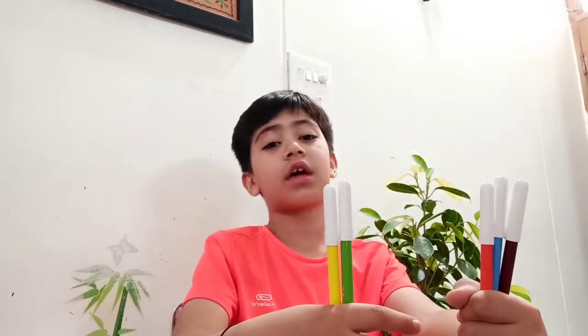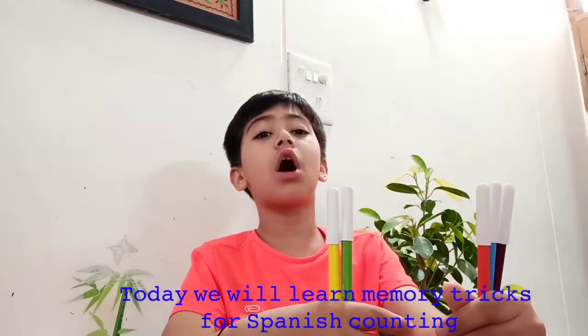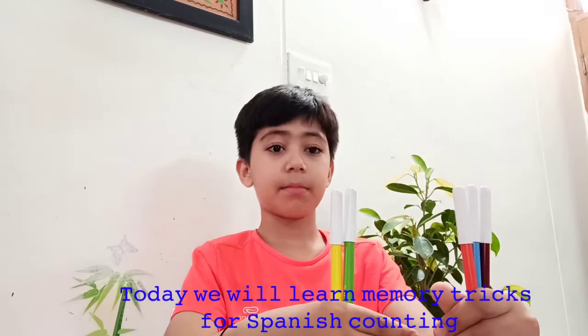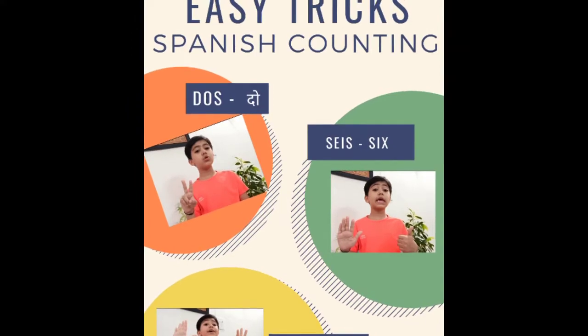Hi friends! Today we are learning 1 to 10 counting in Spanish with memory tricks. Let's begin.